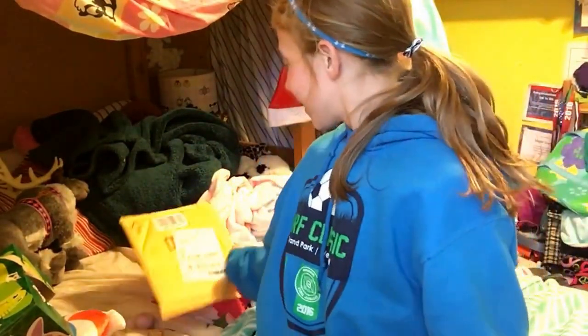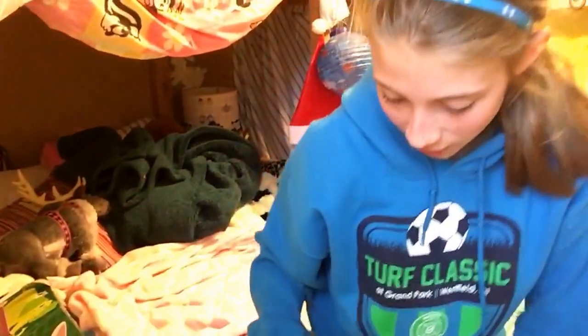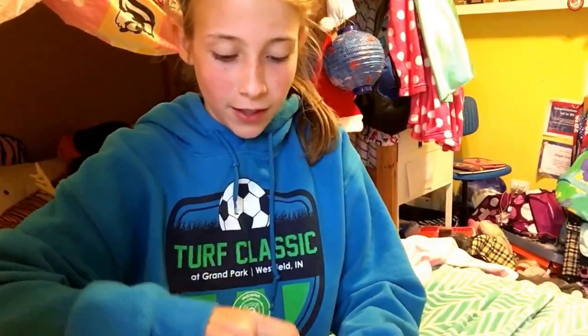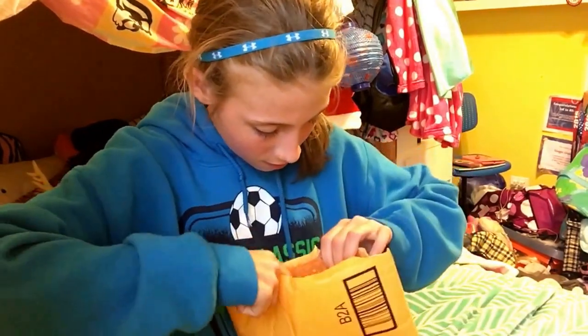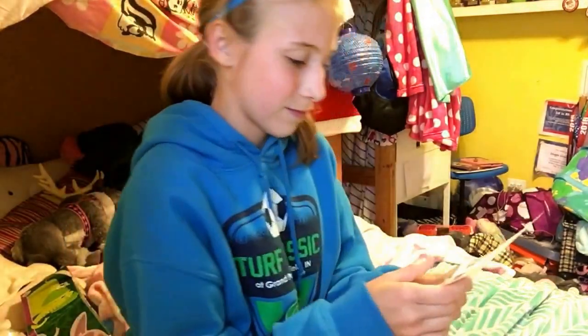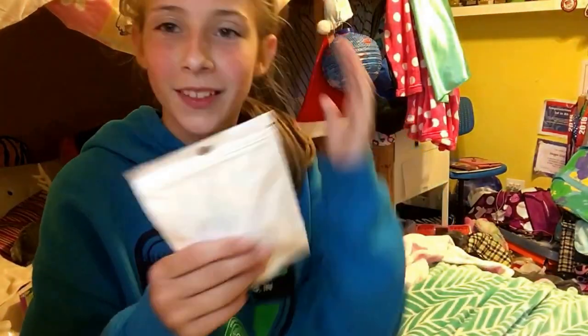Hey guys, before I start this video I want to say don't mind my face and my hair — I just got back from track. I have a packet here, and I'm super excited to open it. By the title of the video you probably already know what this is, but I'm not gonna show you the other side because it has my address.